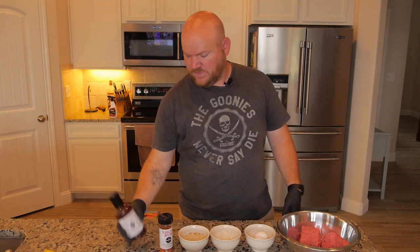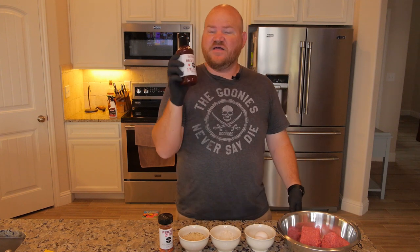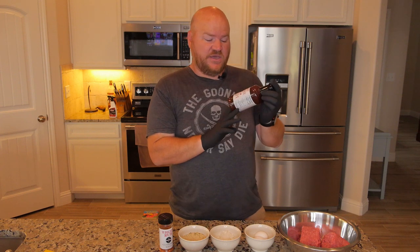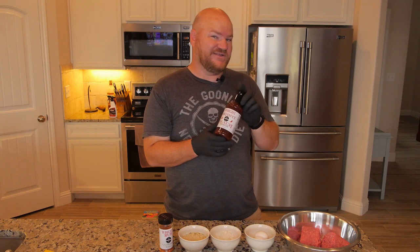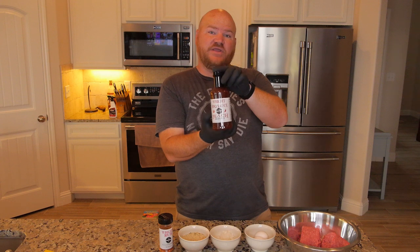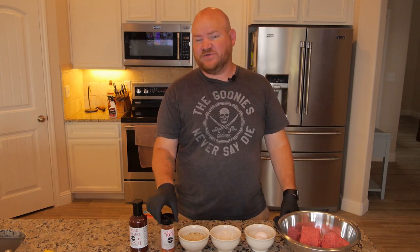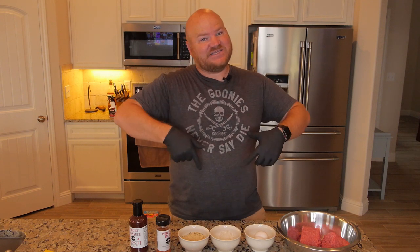I'm going to sauce it up with Right Barbecue peach chipotle barbecue sauce. This stuff, my friends, is so good. During this cook you'll see how it turns out. It's a great barbecue sauce and I'll put the link down below so you guys can check it out and maybe order some. Once you buy it, you're going to be addicted — no lie. So let's get to putting this meatloaf together.